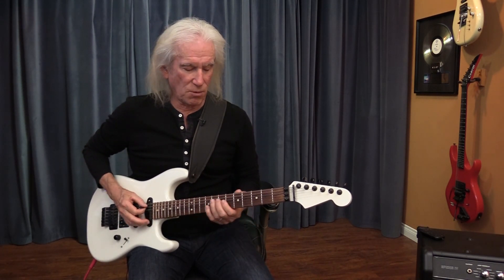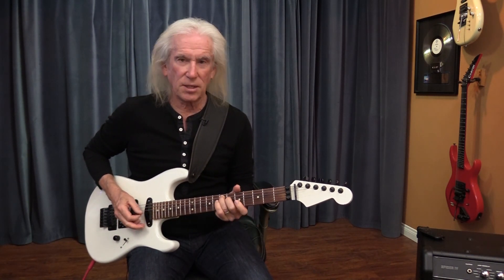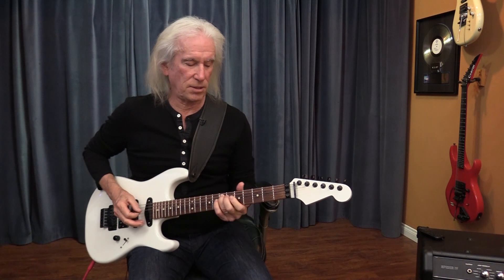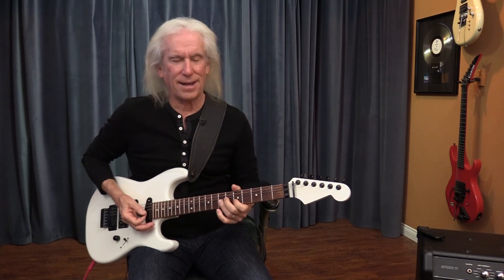Like one of them that I always loved was in Stormy Monday. Notice that I end on an E. The last chord in the progression is an E — an E ninth.